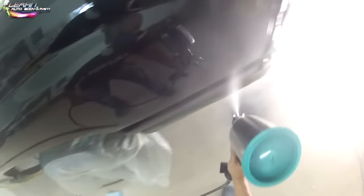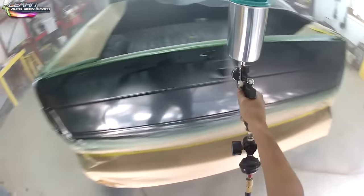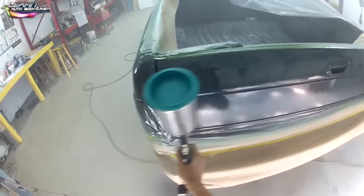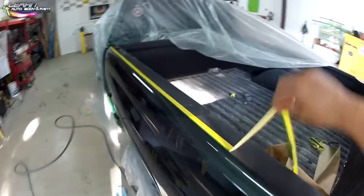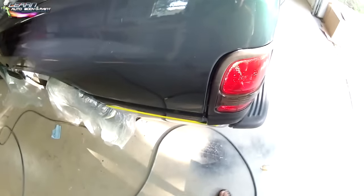I purposely left this section long because people like to see the painting process — how you actually spray. I'm about four to six inches away from the panel, making sure it's nice and wet and glossy. A lot of newbies make the mistake of not putting enough clear on — that's why it comes out dry and orange peely. Orange peel is caused by not enough clear, drying too quickly, an improper mixture, or spraying at too low a PSI. Don't be afraid to lay your clear coat on. It's easier to fix and buff out a run than to buff out a dry spot — more clear is always better.